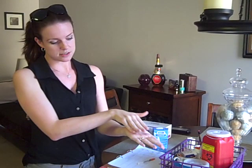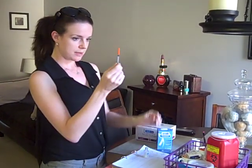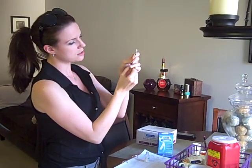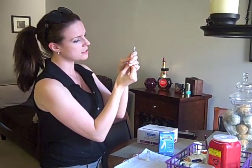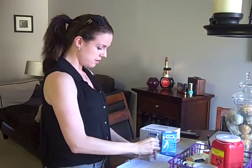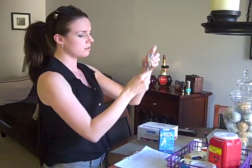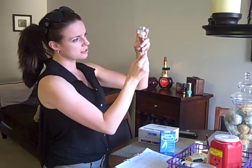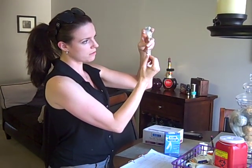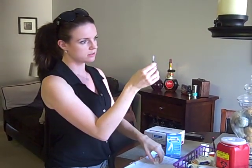So I have rolled the insulin in my hands, it's pretty warm. I'm going to take my syringe. I give Tyler seven units of insulin in the morning and at night, so I put it to seven. I'm going to inject seven units of air into the vial, and then I'm going to slowly pull back on the vial to like over 10 units.